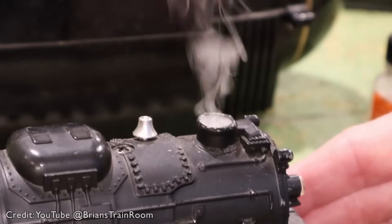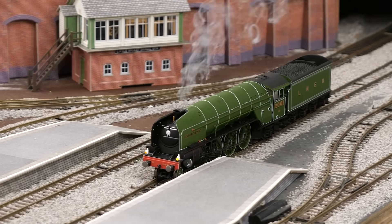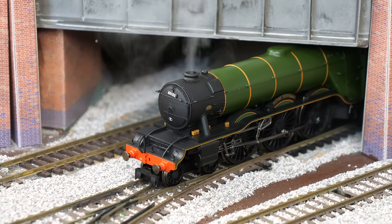Hi everyone, welcome to Little Wicket Railway. I'm Rob and in this video we're talking about smoke. Over the past 18 months or so I seem to have developed a bit of a habit — I'd never owned a single model with a smoke unit or a steam generator, and now I've got a number of them both in double O and G scale. This was all new technology to me so I thought I'd make a video and share what I'd learned.